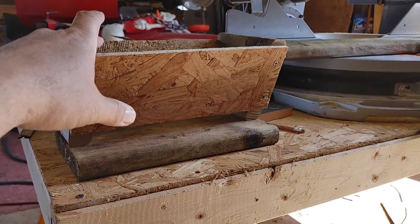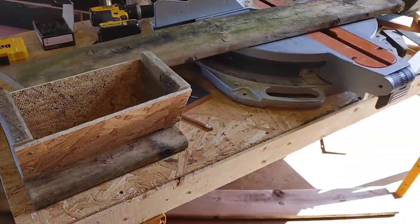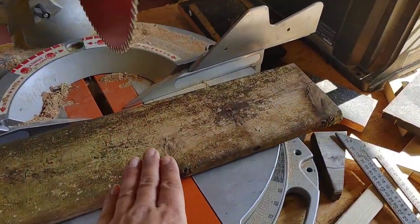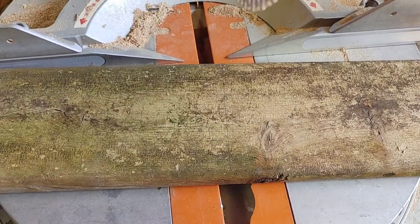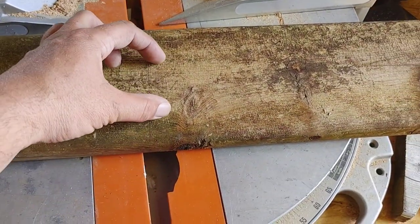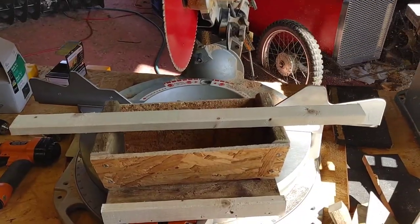Now I'm going to cut one more board for the top to use as the roof. I'm keeping this as simple as possible and only using scraps. I'm cutting it to 12 inches in length — I already have my mark here — and then I'm going to put two little pieces of wood on the inside to hold it into place.